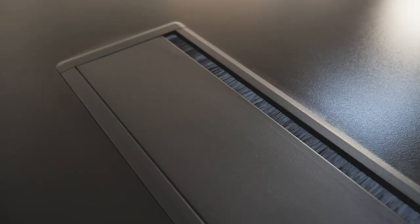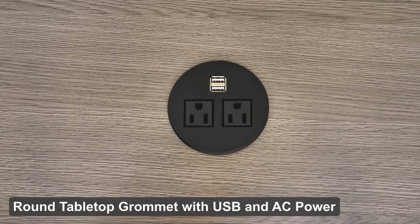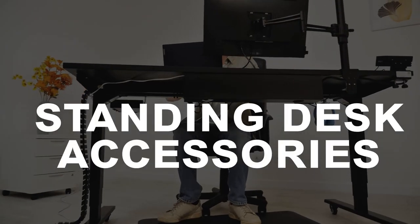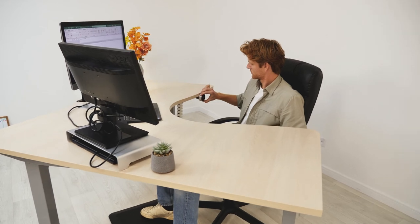All our tabletops come with either circular or rectangular grommets based on the tabletop size. If choosing a round grommet, we also have powered options with USB and AC outlets. All our grommets come in black, gray, and white.